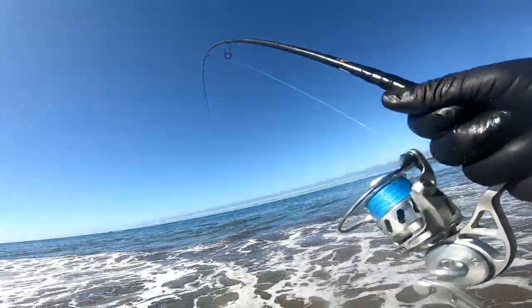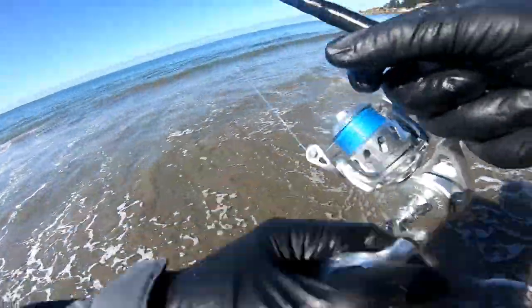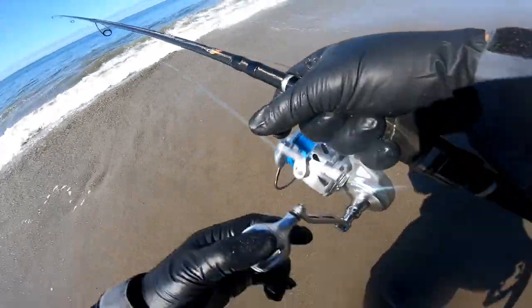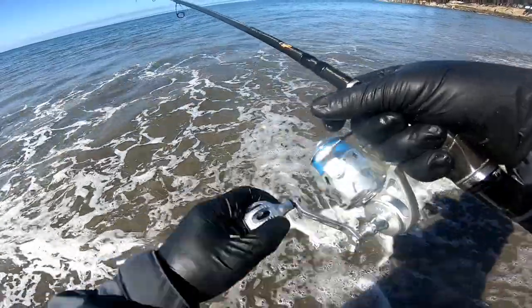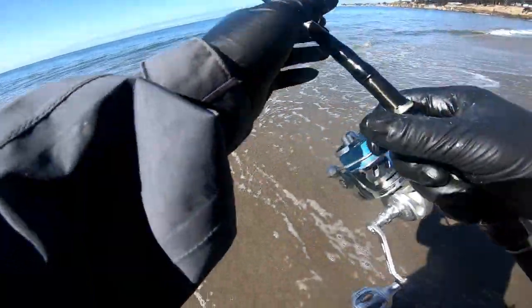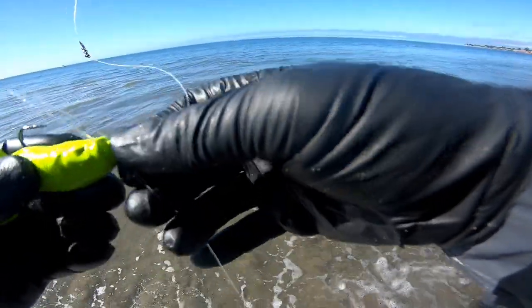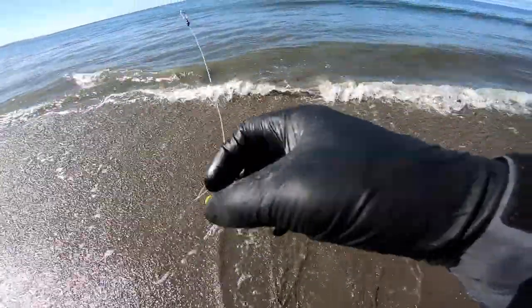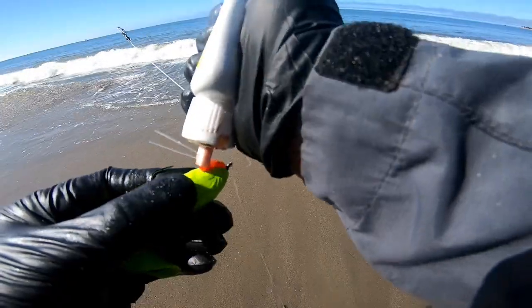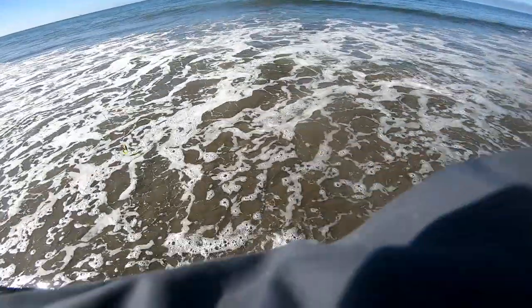There it is — fish on, baby! That's a good one right there. Oh man, that was a good one. He had it too. I don't know what happened — he didn't bite the tail or anything. He just held on to it. He had it in his mouth — wasn't budging — so we're going to go with that.